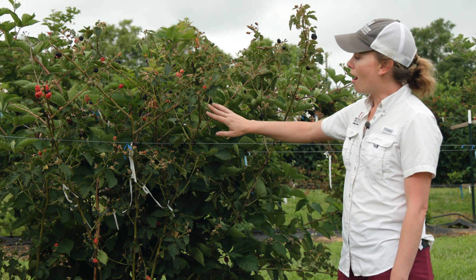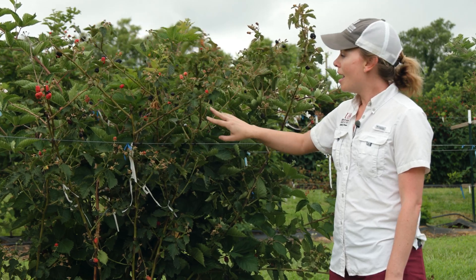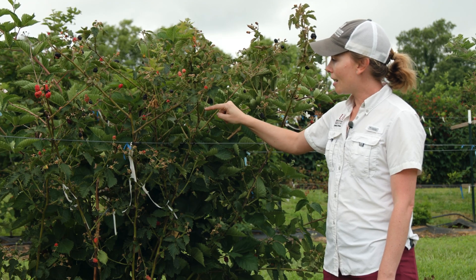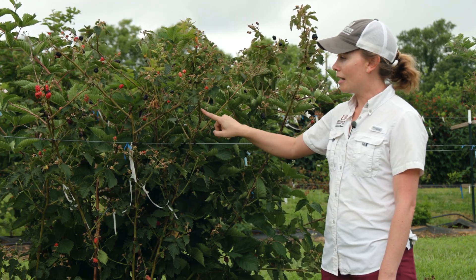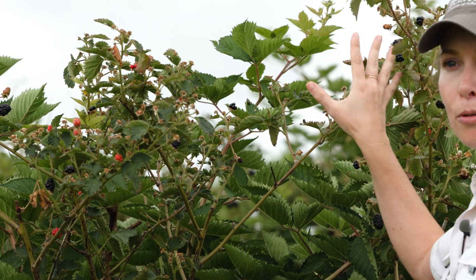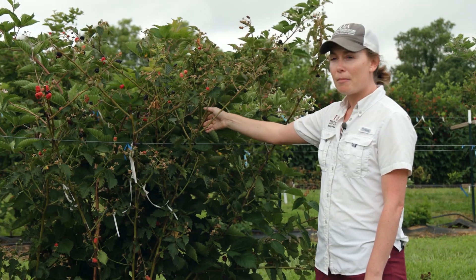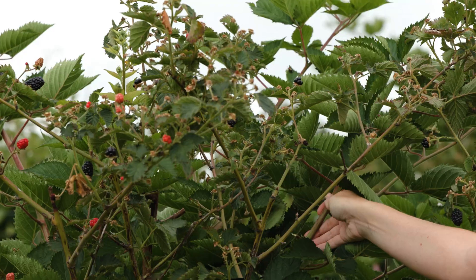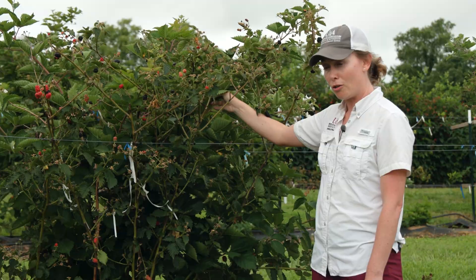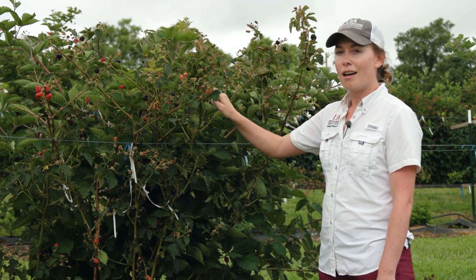If we look in here on this floricane — this was a cane from last year that grew last summer — you can actually see where it was tipped last summer. It was tipped right here, and then it created all of these side lateral branches, and now this year you see that fruit is being produced out at the ends of all of those branches. Similarly on these primocanes, we want to do that tipping so that the primocane fruit is produced on those branches, and then next year on floricanes we also get a similar amount of fruit production.